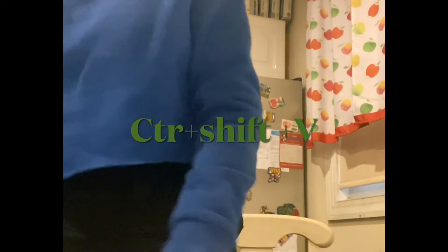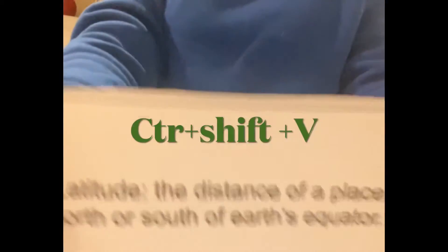Alright guys, enjoy. Hey guys, I'm going to be editing on iMovie for now. I just cut out one of my vocab cards — my vocab cards.